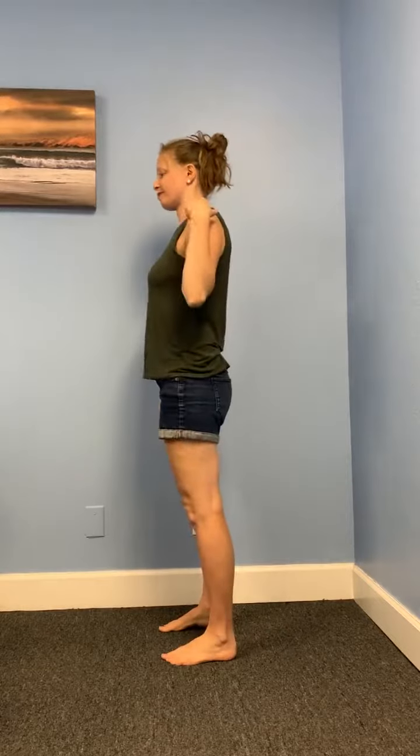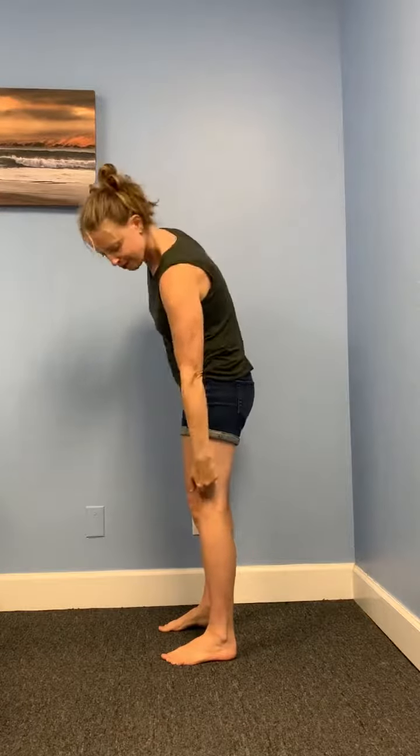Hi there! Today we're talking about the plumb line. The plumb line is an imaginary line going through your ear, shoulder, hip, knee, and ankle joints.